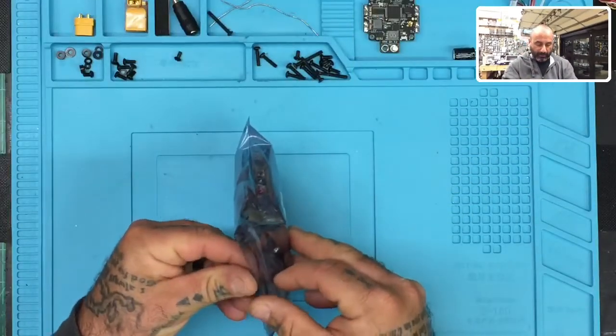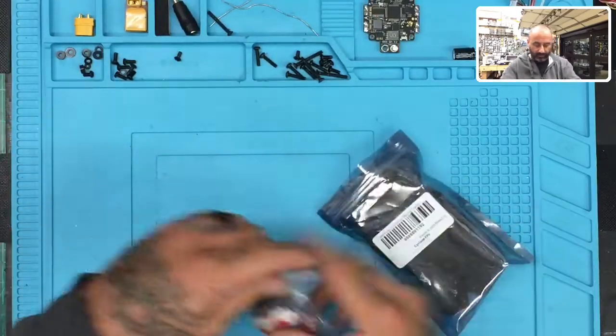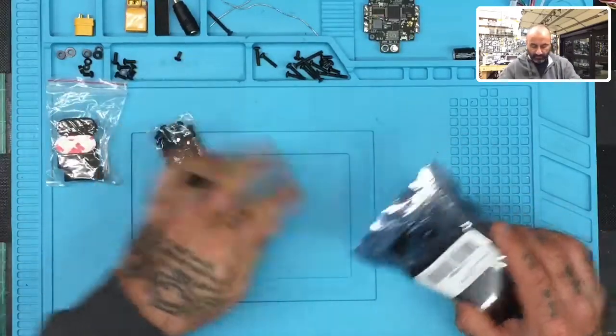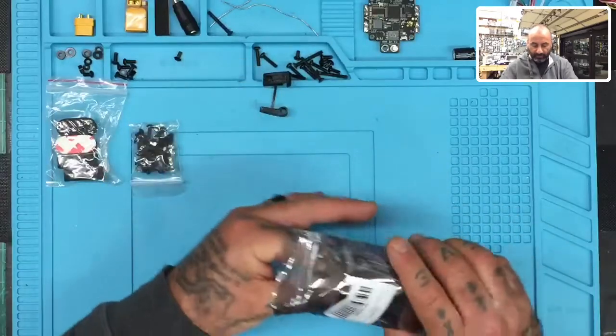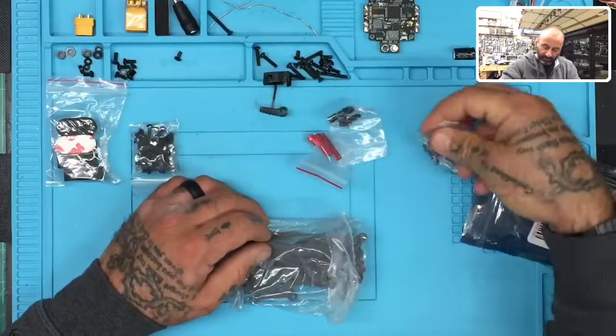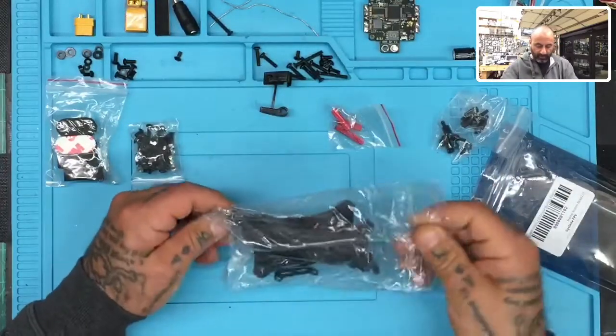I'm going to go ahead and get this open and go through the package contents. First thing is we've got our foam landing pads, a set of screws, some 3D printed mount for our camera, and then we've got our frame, some nylon standoffs, another set of nylon standoffs, and our aluminum standoffs.